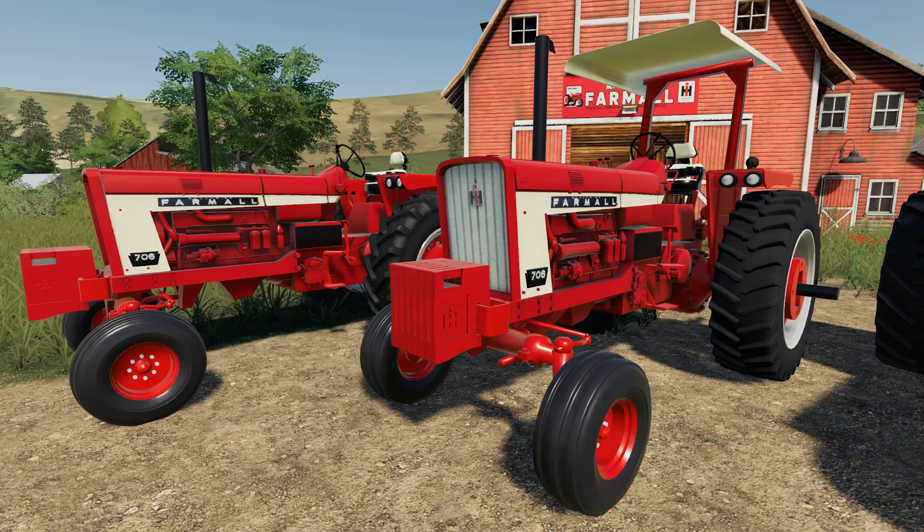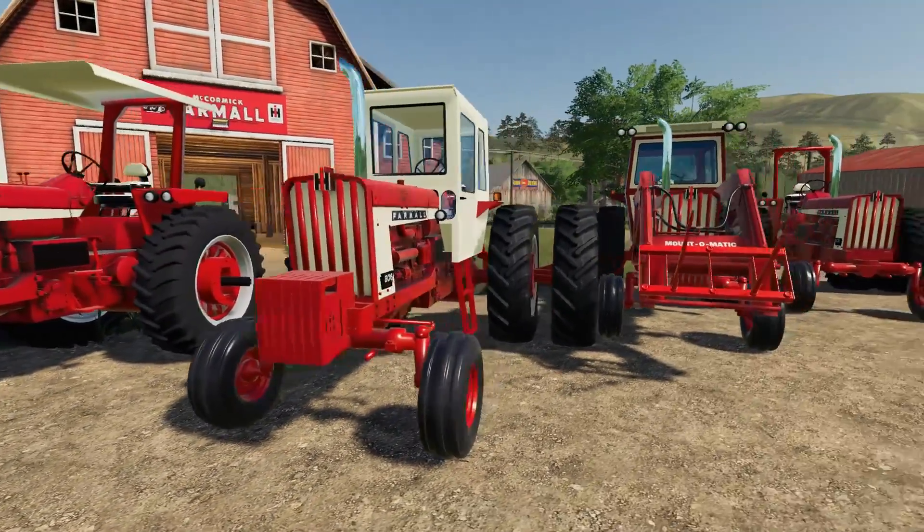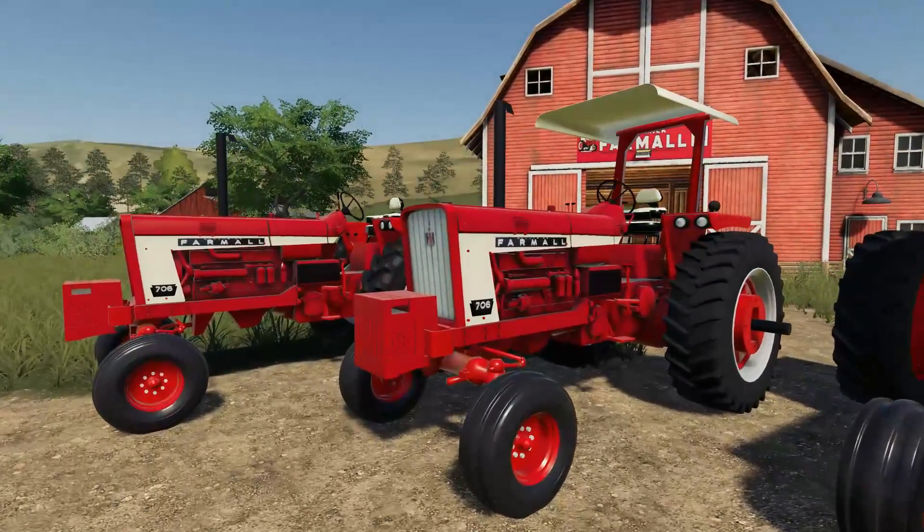There were 46,146 of these built. Full disclosure, all my information comes from tractordata.com. There were so many variations of this tractor it was really hard to nail down actual specifics, so most of this information is general. The $6,100 price would have changed based on how the tractor was set up — so many different options. For example, this came in a diesel engine, a gas engine, or a liquid propane LP gas engine — both for the 706 and the 806.